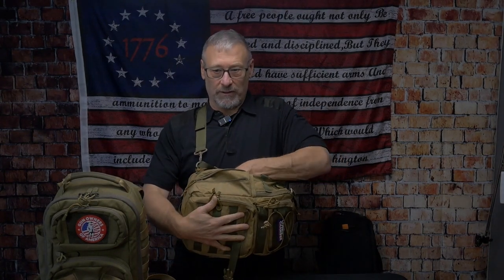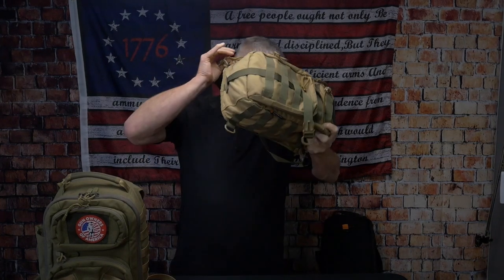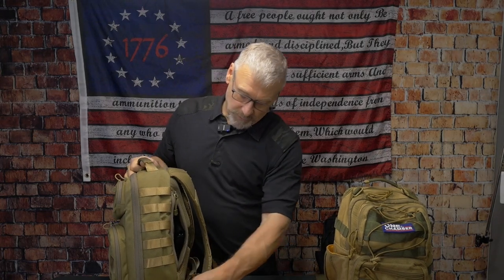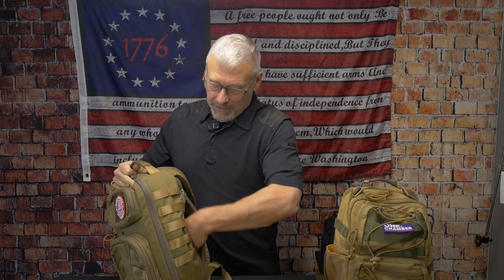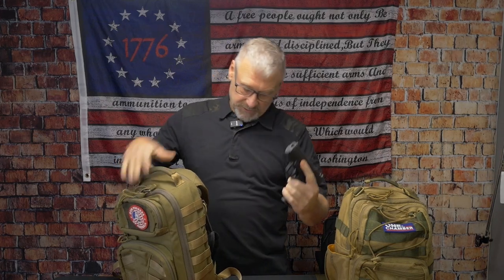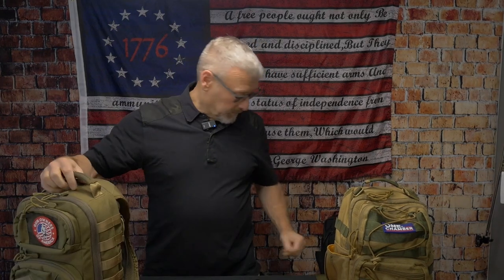Now let's look at the backpack. I initially didn't think it would work since you can't do the sling position, but it does work. In a situation, you'll need to take the backpack off and drop it to a point where you can control it. You'll want to catch the sticky holster where the two zipper sides meet. As you pull it out, the holster stays and the firearm comes out — it definitely works for the backpack too.